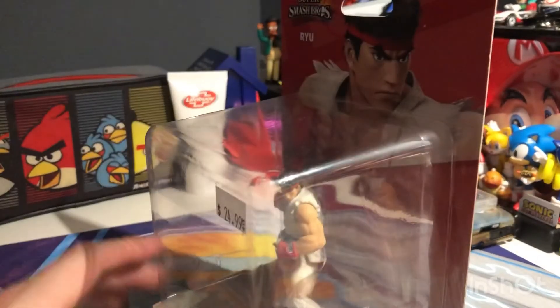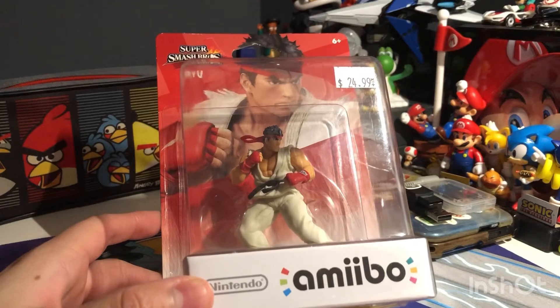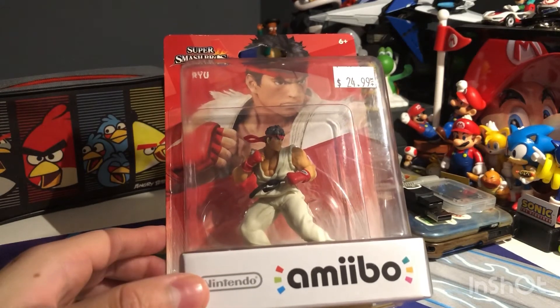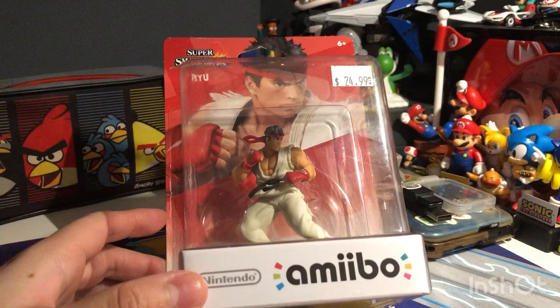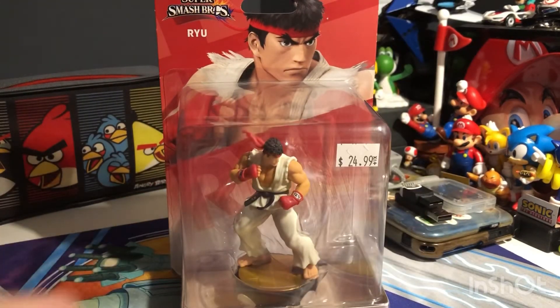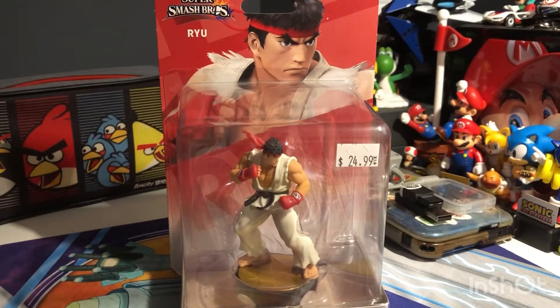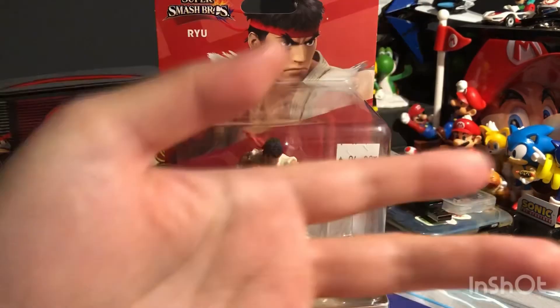I bought him but I don't want to open it — I'm keeping the Ryu amiibo for collector purposes. That's about all for this video. Like and subscribe, leave comments down below if you're new to the channel, hit the subscribe button and the bell icon to get notified of my latest videos. Bye!